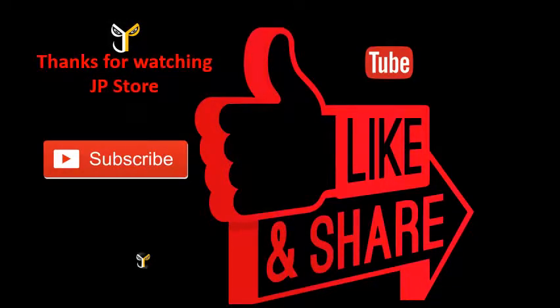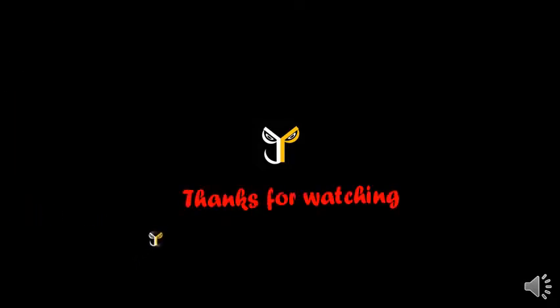Thanks for watching JP Store. Please do subscribe, like, and share this video. Subscribe to our JP Store channel. I'll see you next time.